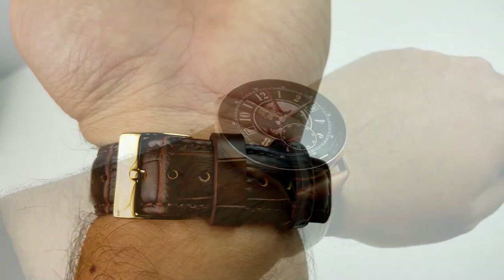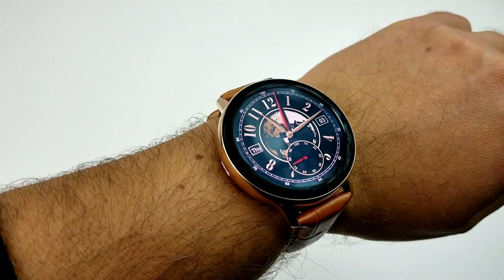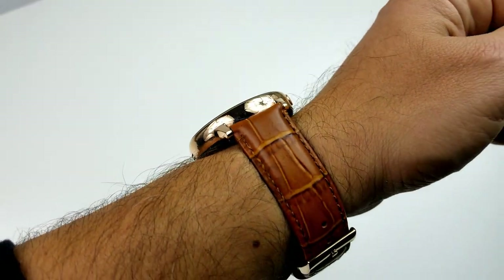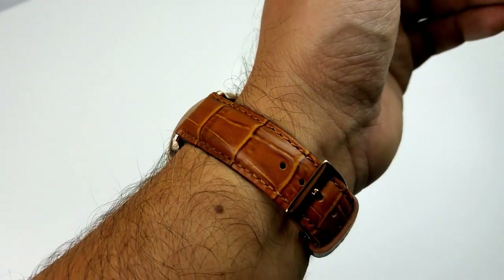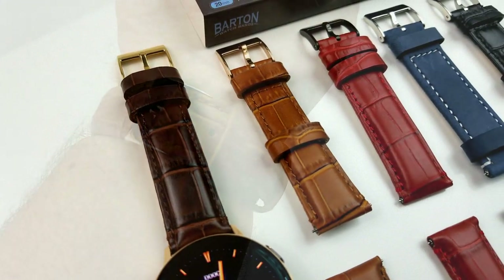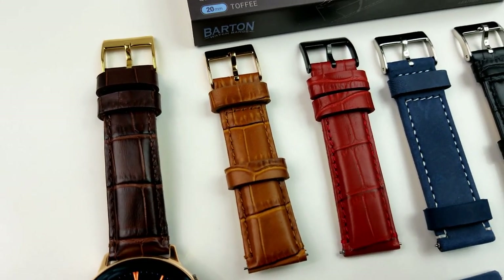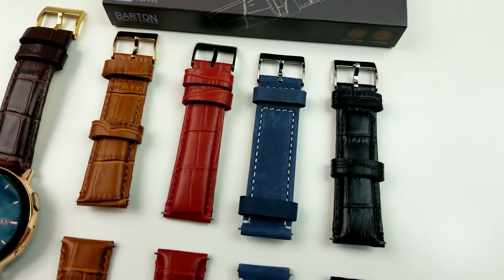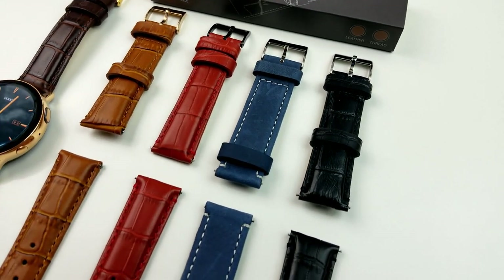I do have the gold case for the Active 2, so I may be a bit limited as to what color tones work really well with this color scheme. But I wanted to provide a number of colors because besides the gold, there may be many of you that have decided to go with the silver or the all black case as well, so really there should be enough color choices here no matter what your case is.